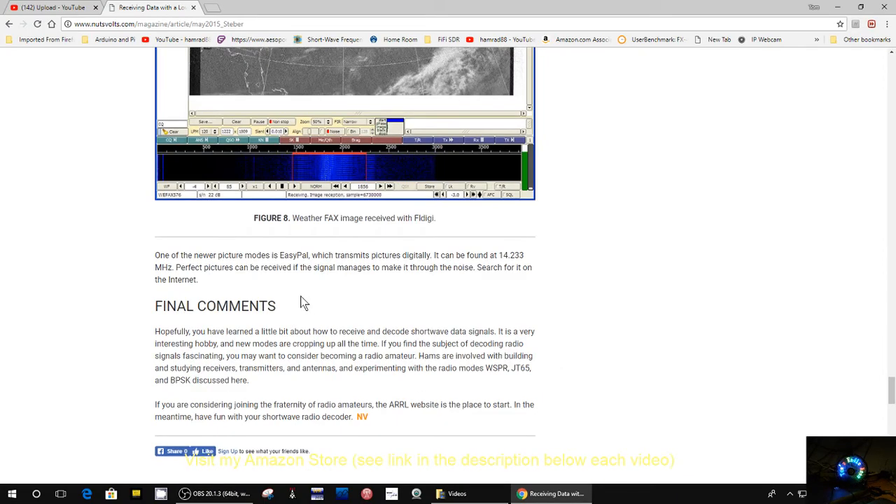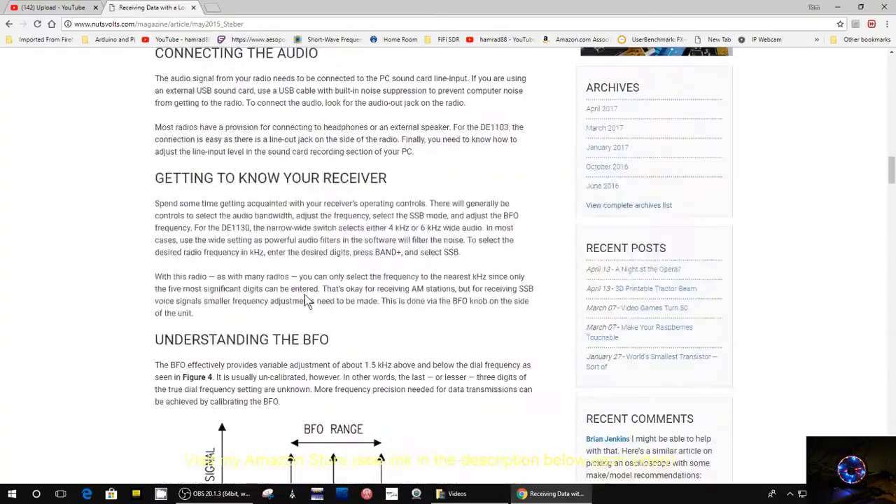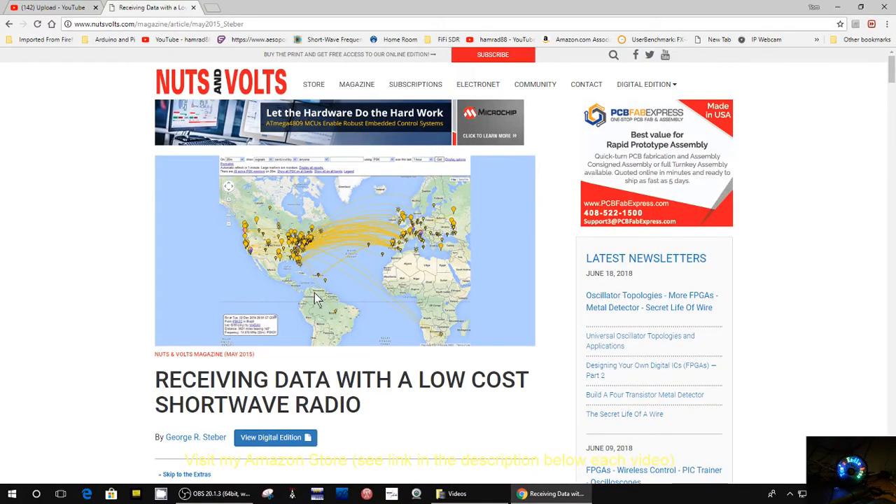And then some final comments. This is a pretty good article. In general, this magazine is a pretty good magazine. I think it still comes from the UK. You can probably get it locally, but unfortunately the big bookstores here in the local area have closed. I used to get one at the local bookstore every once in a while, but that bookstore is closed. So I guess you'll have to order it from their website or some other site. I think an individual magazine is about $6.